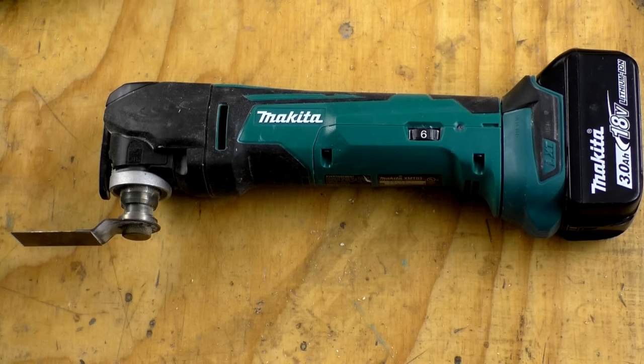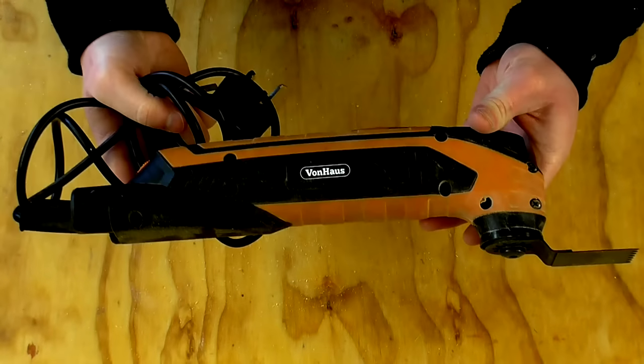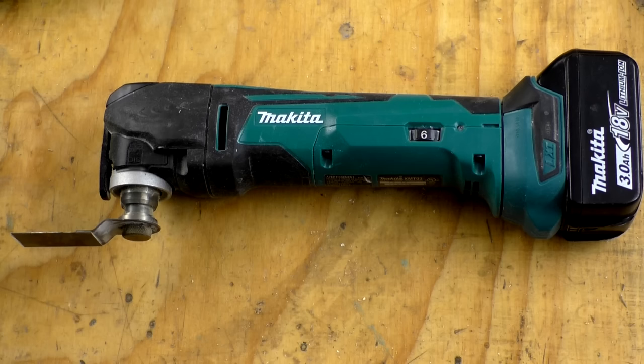This is the DMT50 in the UK or XMT03 in the States — an oscillating multi-tool. I've had it for a few months and really like it. I used to use a cheap corded multi-tool by Von House, but using the Makita felt completely different — much more power, cuts so quickly, and it's a real pleasure to use in comparison. Less vibration in the hand too and much less noisy.